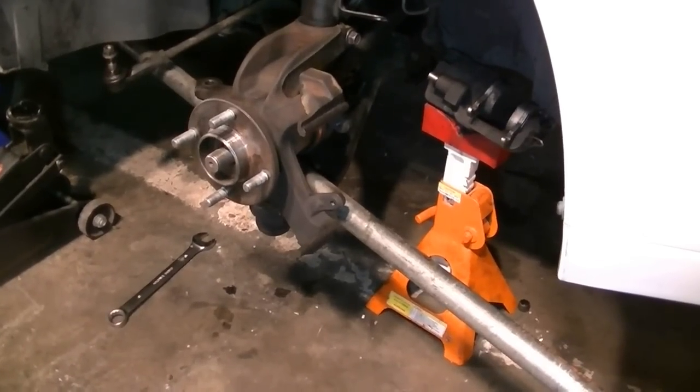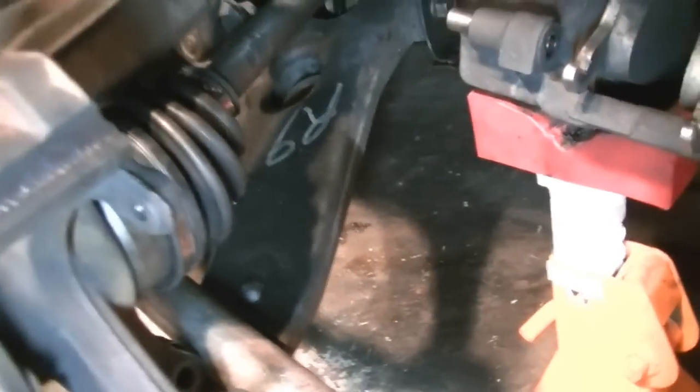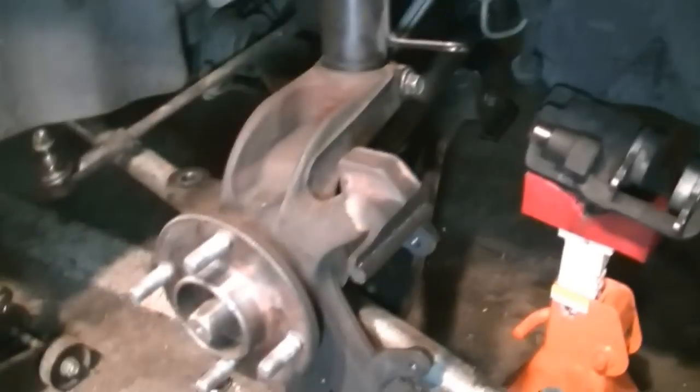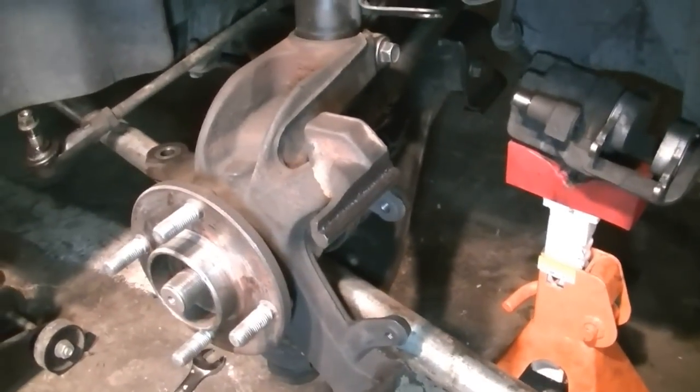Now it's time to separate the lower control arm from the hub. We're going to use a long piece of pipe, place it right above the control arm, run it back underneath the car, and use it as leverage. Lay it down and push on this end, pull on the hub, and once it clears the ball joint we're all set.